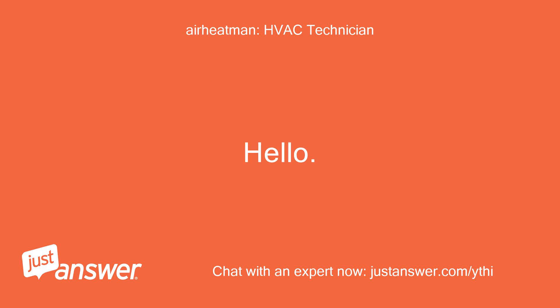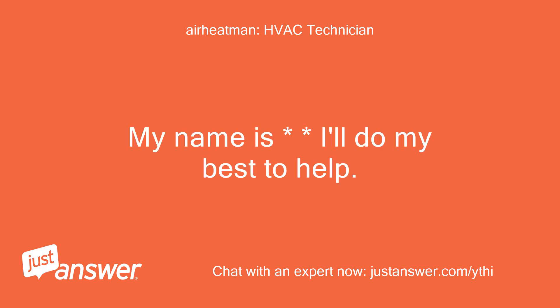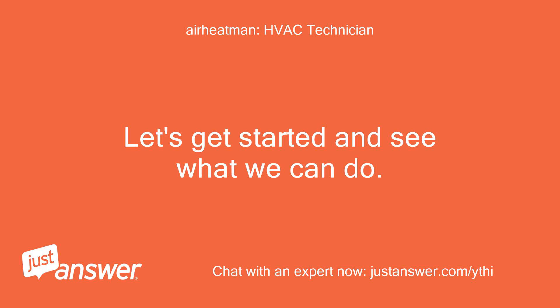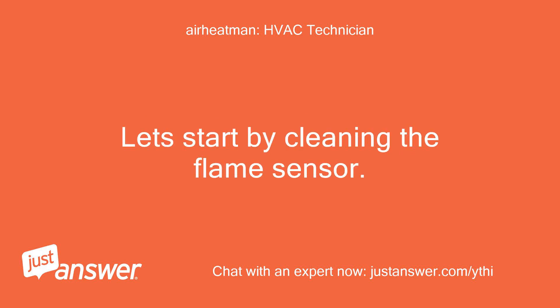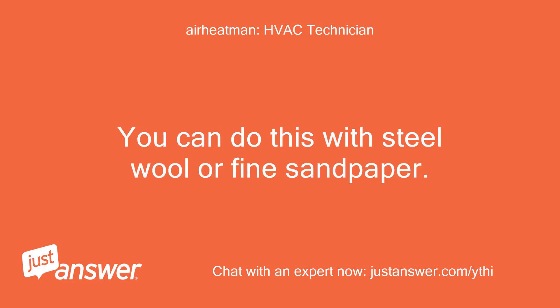Hello, my name is — I'll do my best to help. Let's get started and see what we can do. The E240 error code indicates an issue with weak flame. Let's start by cleaning the flame sensor. You can do this with steel wool or fine sandpaper.